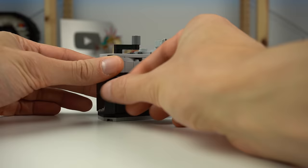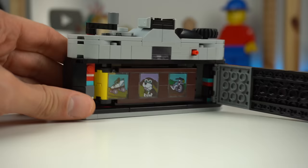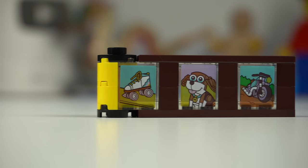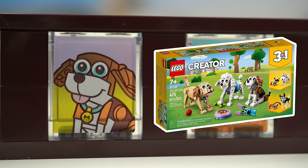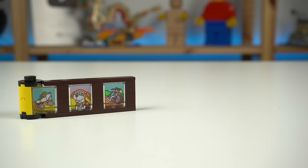This is not the end of the model though, as the back of the camera can be opened to reveal one of two film rolls included. You can take it out like this, and it's kind of nice to see some of the pictures the camera supposedly took. If you look closer, you'll notice that all three are references to other Creator 3-in-1 products — the first being the retro roller skate I reviewed a few weeks ago, one of the dogs from the Adorable Dog set, and lastly a photo of the vintage motorcycle.